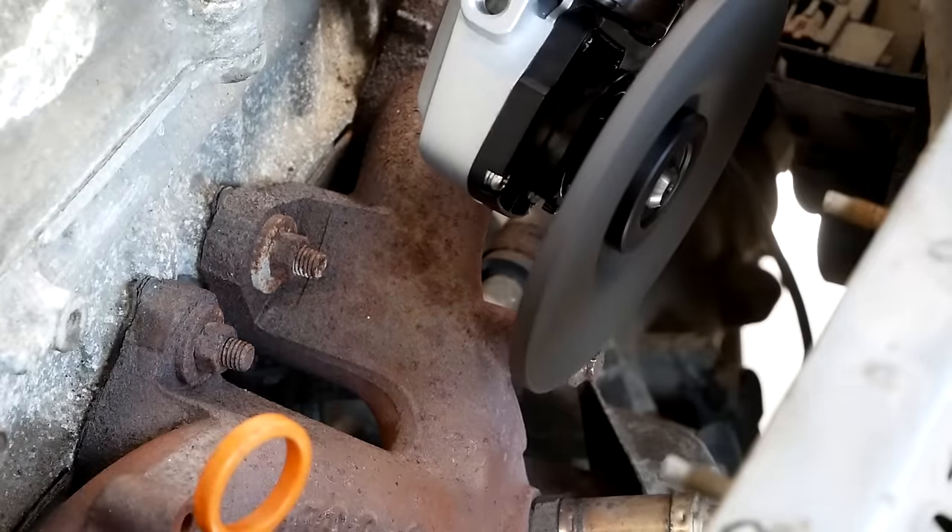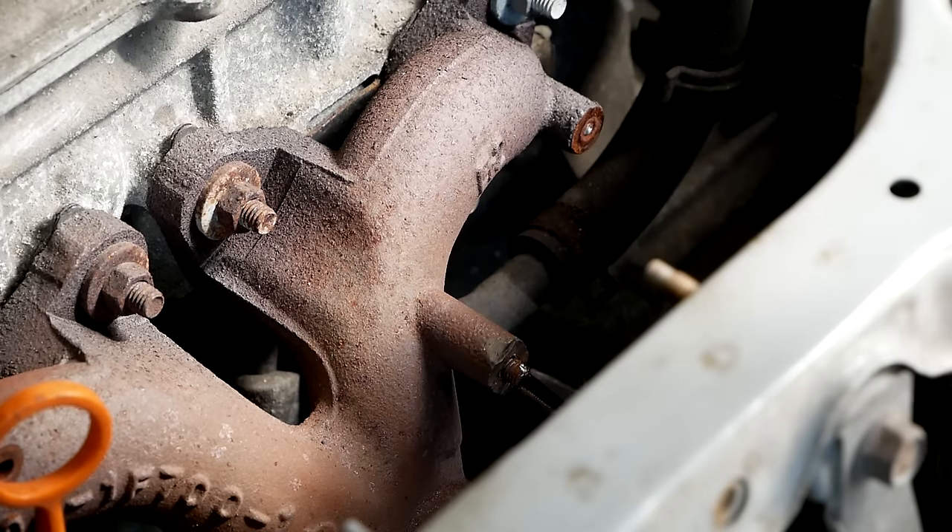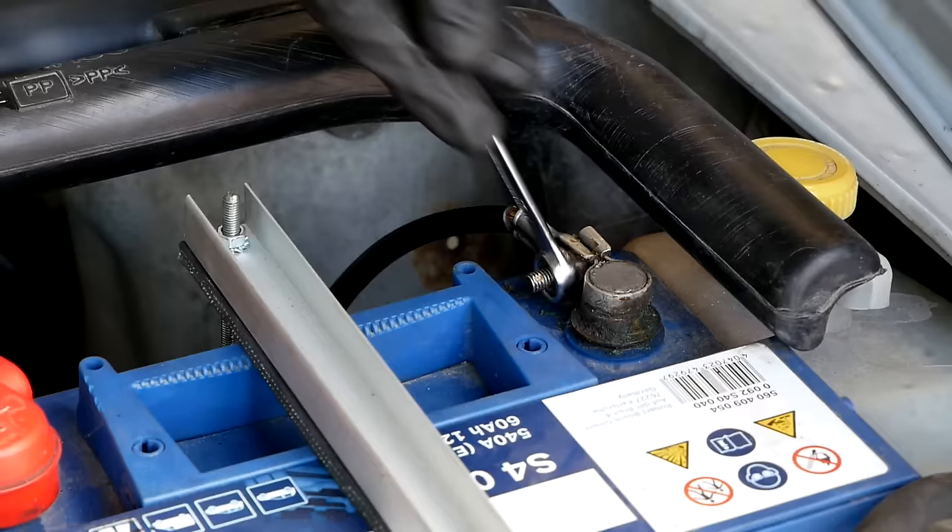Unfortunately, one of the screws was completely rust-welded to the exhaust manifold, so I decided to grind the head off and extract the stud that was left behind.